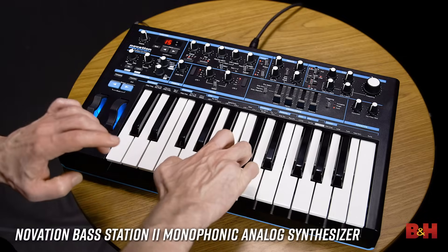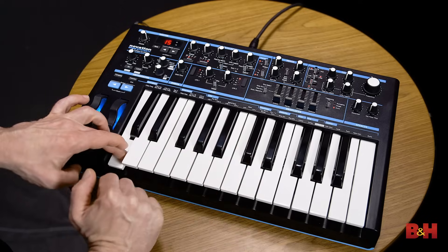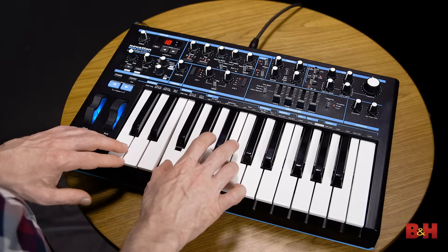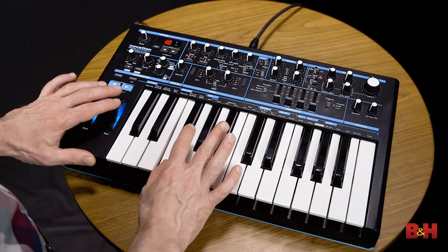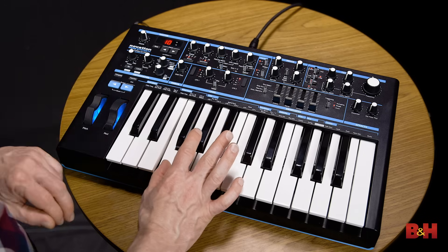The Novation Bass Station 2 offers two octaves of full-size keys that respond to both velocity and aftertouch, so you can press down harder as you hold the notes, which is great in a controller keyboard. The Bass Station 2 is monophonic with a two oscillator plus sub analog sound engine and features both a sequencer and an arpeggiator.